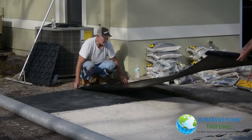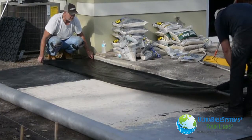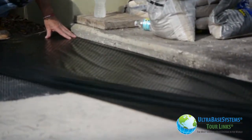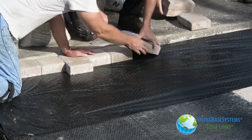A lightweight needle punch geo fabric was placed on top of the panels to prevent any sand from running through the pavers, since we were going to be depositing sand between the joints of the pavers. From here it was just a matter of installing the pavers like you would any other installation.